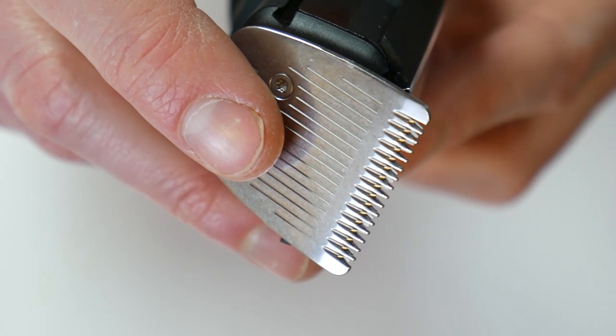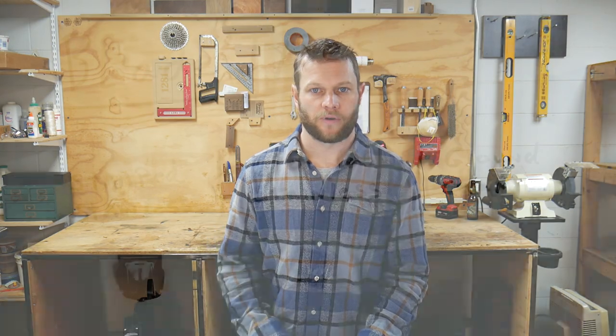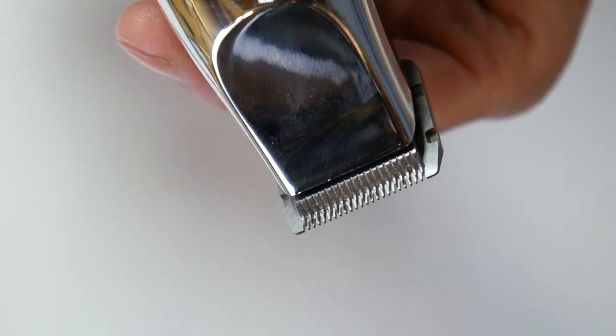Dull stamped blades mean it takes more passes to cut your hair, which can lead to skin irritation and also snagging and pulling of your hair. Ground stainless blades are a step up from the stamped versions. They are generally made from harder steel and ground into shape by a stone, making the blades much sharper and more precise than stamped blades.